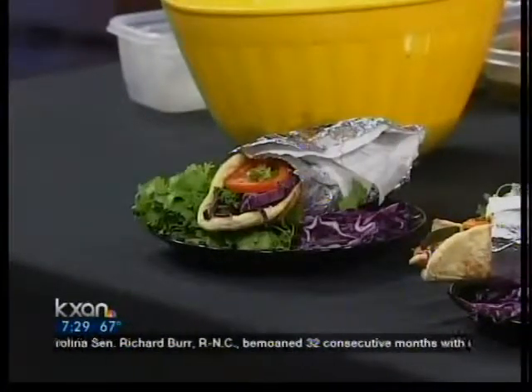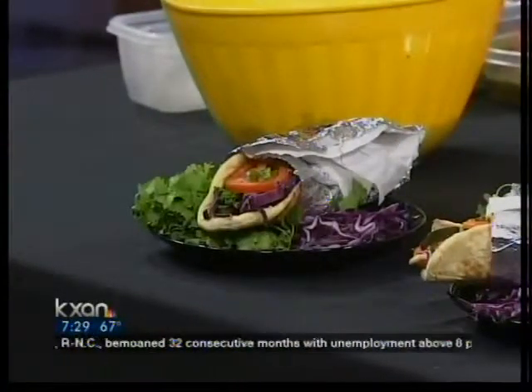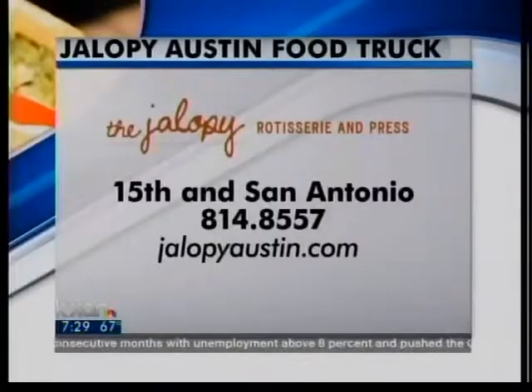If you'd like to visit the food trailer, they're located at San Antonio and 15th Street. To see their other menu items, go to jalopyaustin.com. They also cater — give them a call anytime. They're going to be out at the Gypsy Picnic Food Festival today out at Auditorium Shores. Thank you so much for being here, Nick. This is really, really good. It's 7:29, we'll be right back. Stay with us.